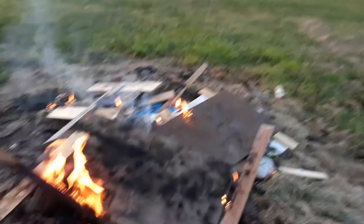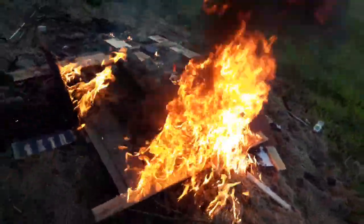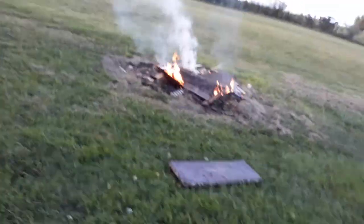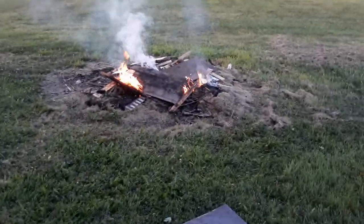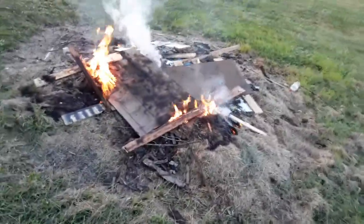Give her one more shot and then we'll put it up. Well, we need to save some for next time. I'm surprised that gas worked at all.